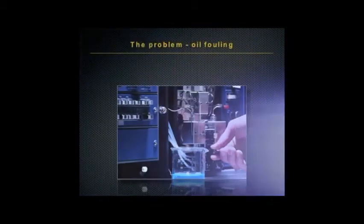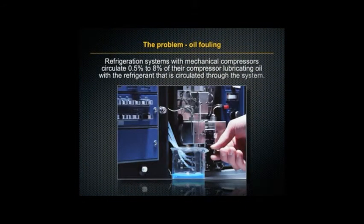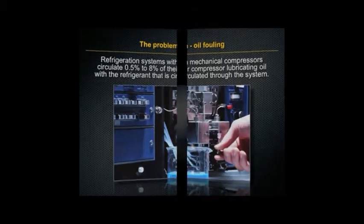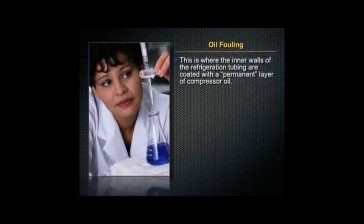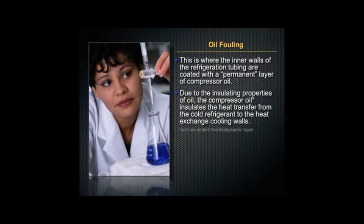The problem is caused by oil fouling. Refrigeration systems with mechanical compressors circulate 0.5 to 8% of their compressor's lubricating oil with the refrigerant circulated through the system. This is where the inner walls of the refrigeration tubing are coated with a permanent layer of compressor oil. Due to the insulating properties of oil, the compressor oil insulates the heat transfer from the cold refrigerant to the heat exchange and cooling walls.